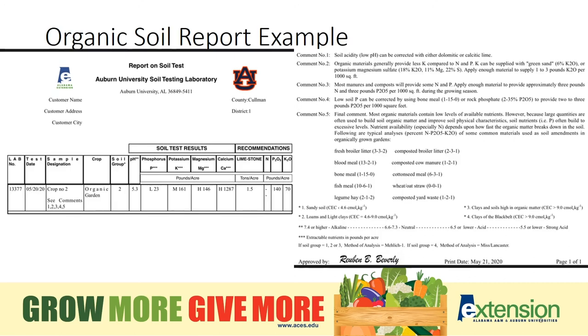What if you want organic recommendations for your garden? Simply make a note on the soil test form that you would like to receive organic recommendations and that's what the lab will send you.